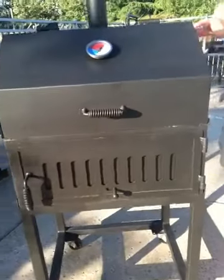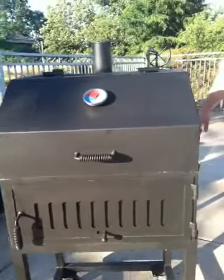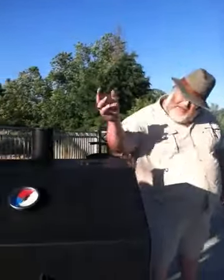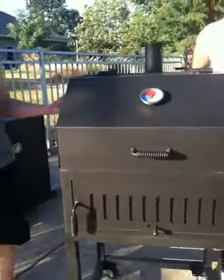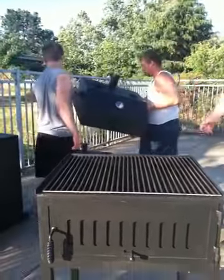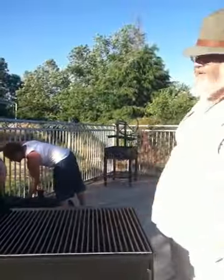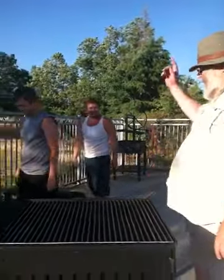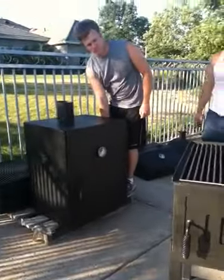So, yet another way to use our modular component system. My barbecue elves are going to come over and help, because those of us in our 50s have a real problem doing this. They're lifting it with one hand each and not huffing and puffing. I think we should smoke tonight — it only weighs 65 pounds.